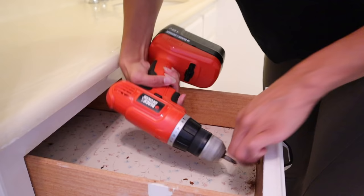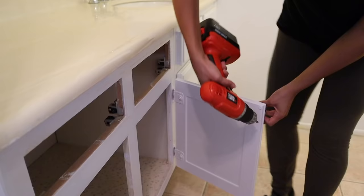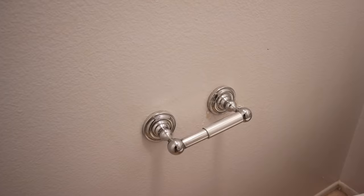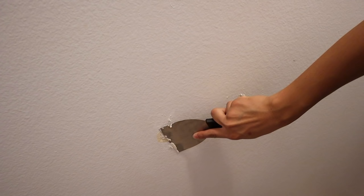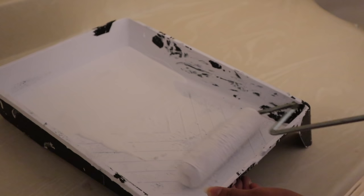I removed all of the hardware from the drawers as well as the door handles, because we are going to be not only painting this cabinet but also replacing all the hardware. I wanted a nice set of gold hardware for a fresh look. I also removed the little toilet paper holder. I did have to patch up the wall a little bit — not a big deal, you can sand over it and just add a little paint to fix it.